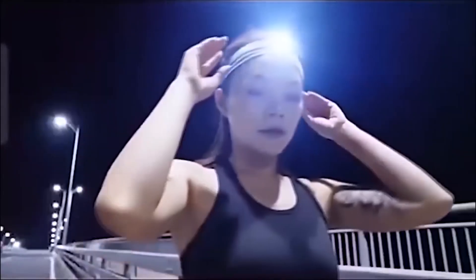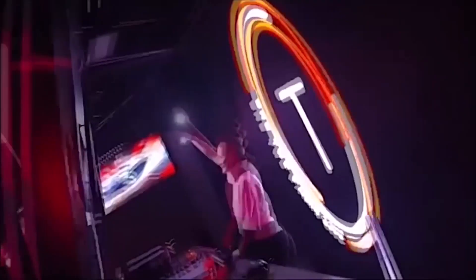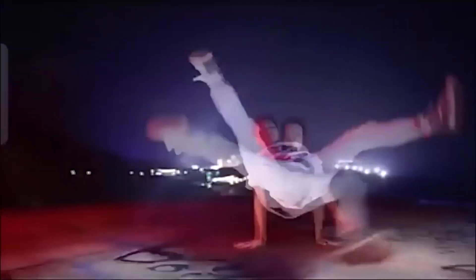If you often walk or do sports in the dark, I recommend getting a headlamp. It comes with a headband and, due to its small size and low weight, is almost not felt when worn. Its power of 80 lumens is more than enough to light the way — it shines at a distance of 4 to 16 meters, and a full charge lasts 480 minutes of use.